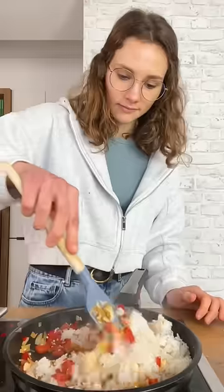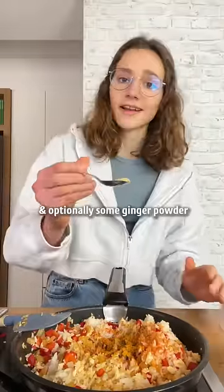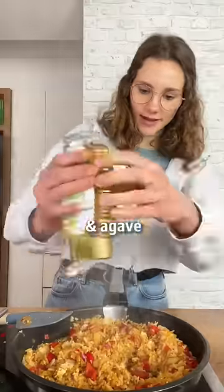Add the rice. Some paprika, my secret curry powder and optionally some ginger powder. To finish, I will add some soy sauce, a glass of vinegar and agave.